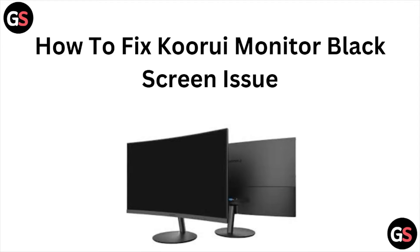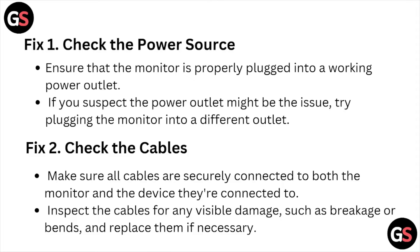Hi, welcome back to the YouTube channel. In this video we'll see how to fix the QLU monitor black screen issue. Fix number one is check the power source — ensure that the monitor is properly plugged into a working power outlet. If you suspect the power outlet might be the issue, try plugging the monitor into a different outlet.